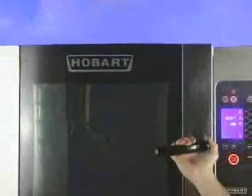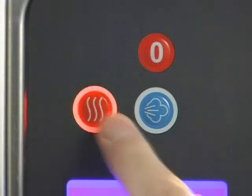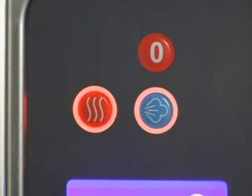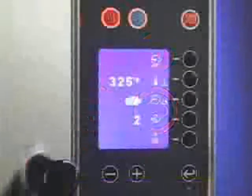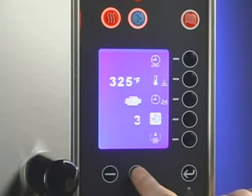The oven will default to 212 degrees and cook with steam. To select the Combi mode, press the convection and steam buttons. In Combi mode, you can set the humidity level. Press the selection line button next to the humidity icon. The previous level will be shown. Use the plus-minus buttons to adjust the humidity.